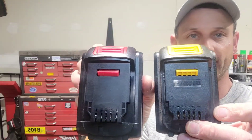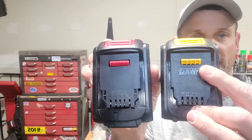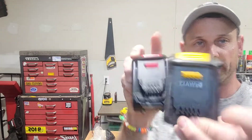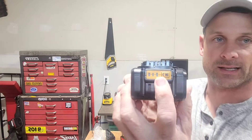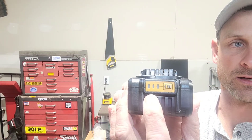When you take out the batteries themselves, you can see there's a considerable difference in size, but they are exactly the same in the way that they charge — the same ports as well as the same release connection on top as your DeWalt battery. This also has a built-in battery indicator, so you push that and it lights up to show you how much battery you have left.